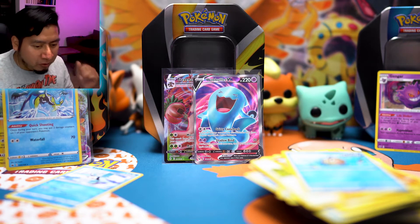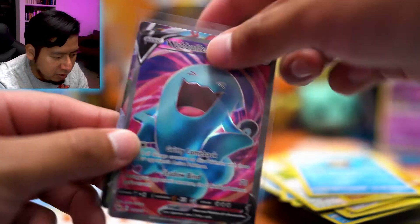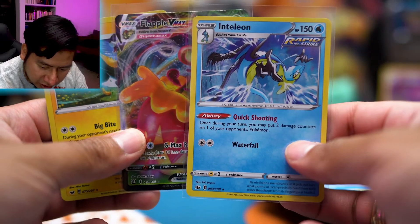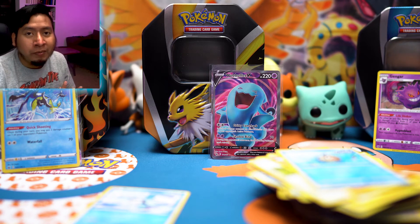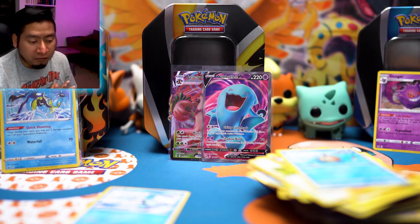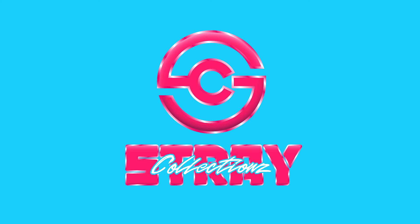Alright, let's tally up the hits: from the Vaporeon tin we got Gengar holo. From the Jolteon tin we got Wobbuffet full art and Trevenant VMAX. From the Flareon tin we got Boltund V holo and Inteleon holo and Flapple VMAX. Let me know in the comments which tin you think was the best! My favorite is probably the Jolteon tin — mostly for that Wobbuffet full art. Let me know what you get from your tins. Until next time, see you later!